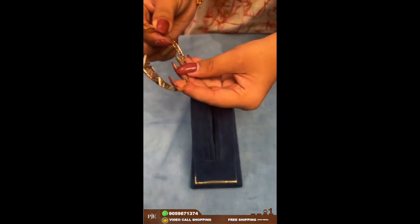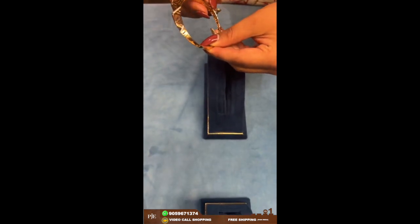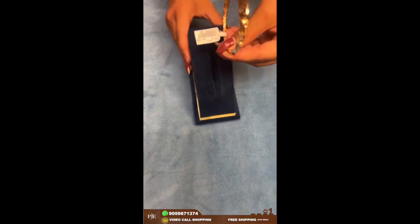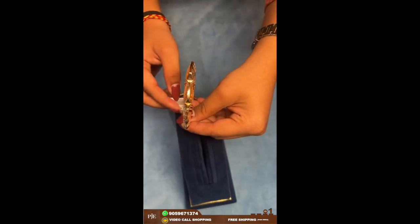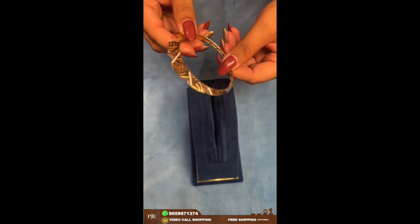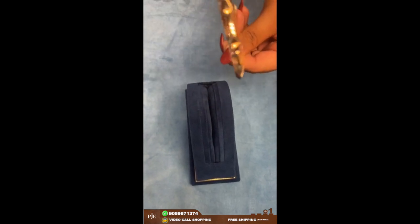This one is a simple kada design — it's like a bangle. You can wear this as a bangle or as a bracelet. This one weighs around 15 grams and is in 18 karat gold. The finish can be done in rose gold as well as yellow gold.